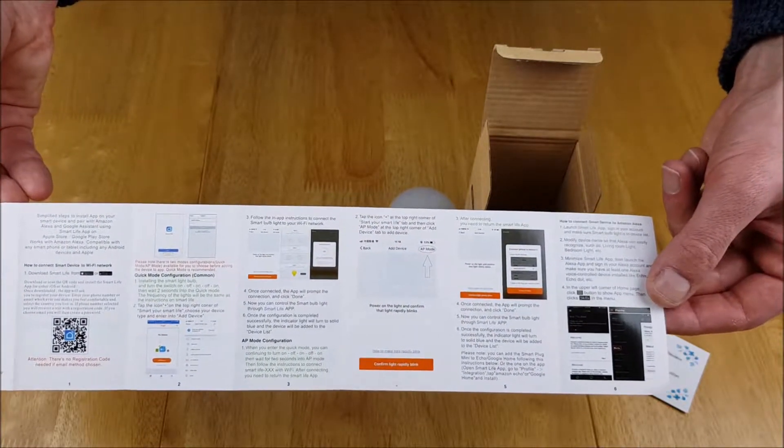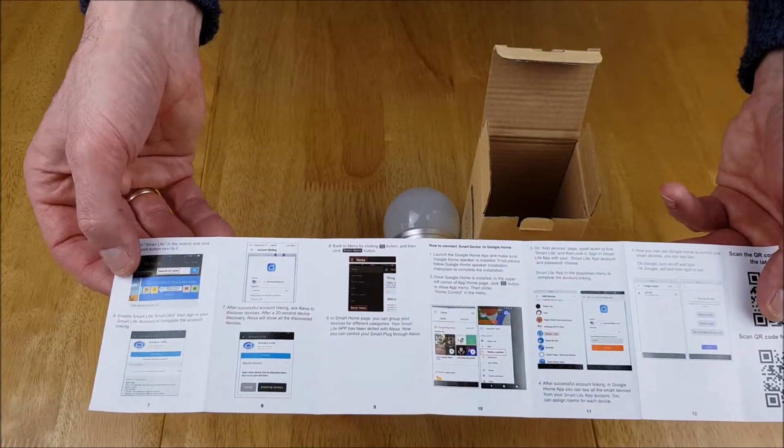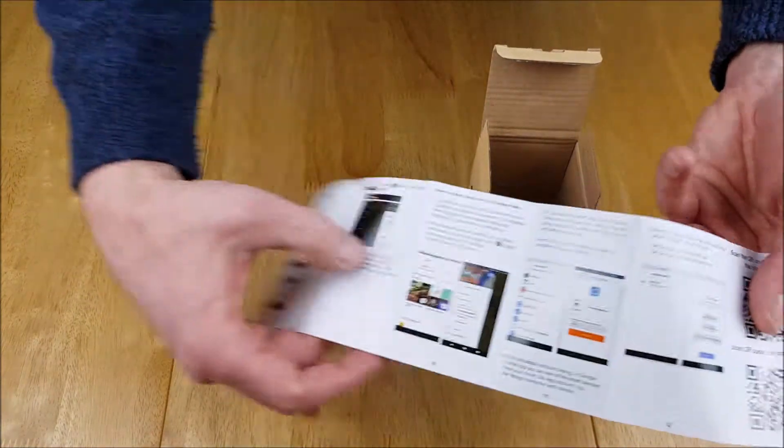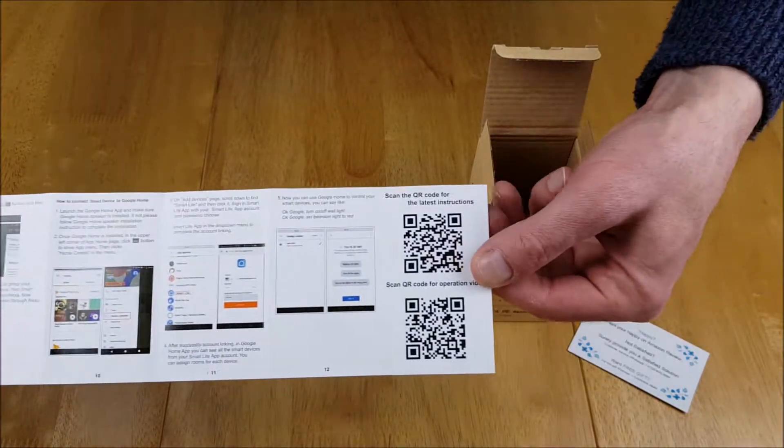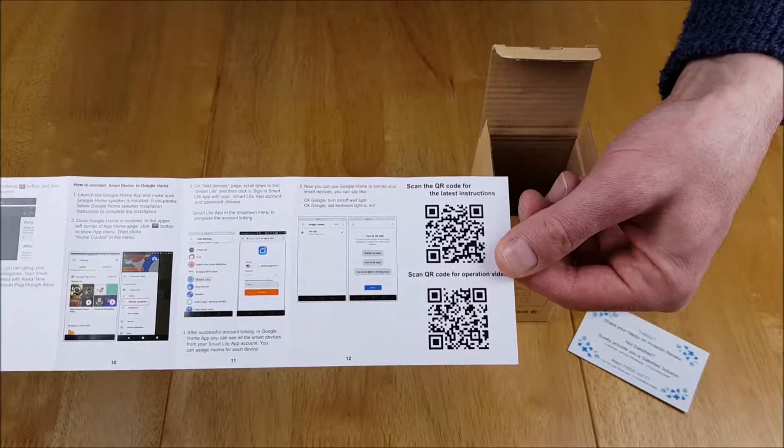You can set this up in the app, and you can also set this up for use on Alexa and also on Google Home. There are handy QR codes included for that purpose.